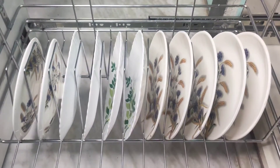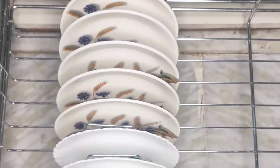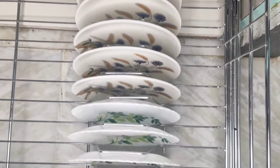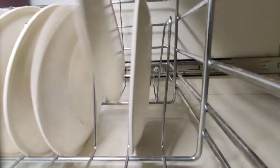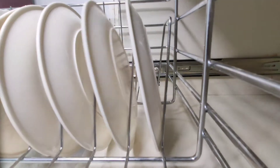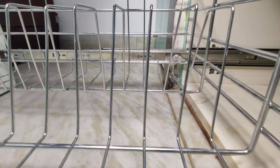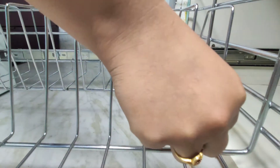This is the only plate rack I have in my kitchen. But whenever I want to organize these small plates in this bigger plate rack, the result is always messy. So to fix this, I came up with this rubber band hack.